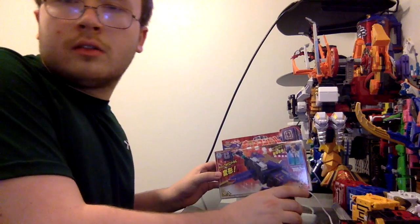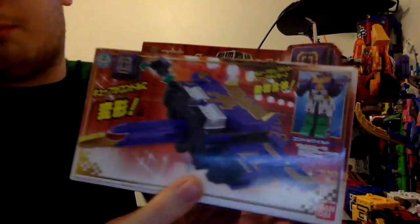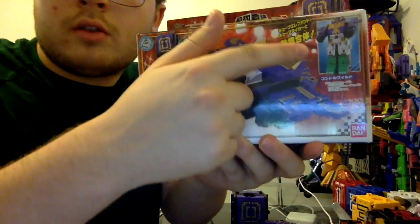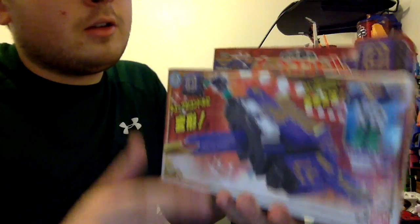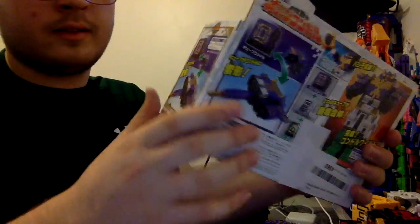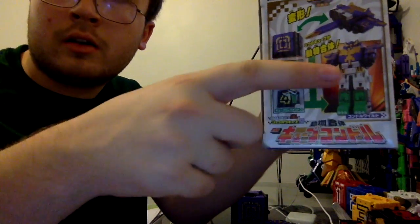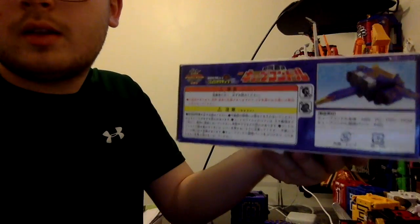The Q Condor is the movie exclusive mech of the Jewelizure. Here's the box — Q Condor, Condor Wild, which is the exclusive combination in the Jewelizure movie Doki Doki Circus Panic. On the box we have the six Jewelizures and Q Condor. On the side it shows you how to form Q Condor. On the back it shows you how to form Condor Wild, which I will show you later. And on the side again it shows how to form Q Condor and Condor Wild. On the bottom it shows you Q Condor. That is it for the box.